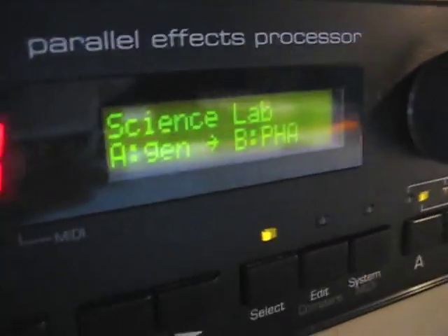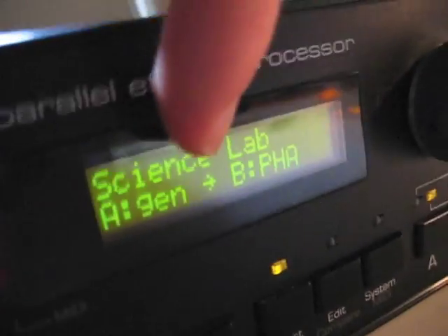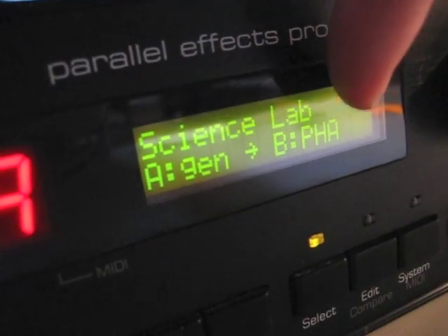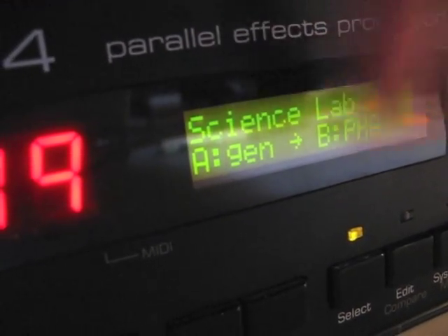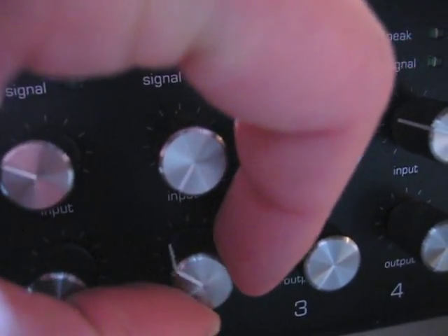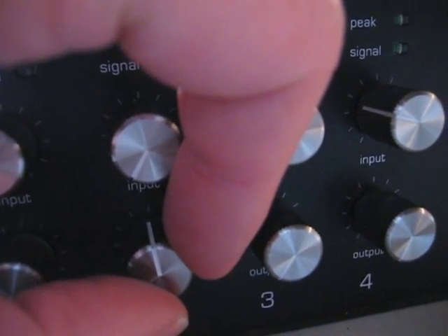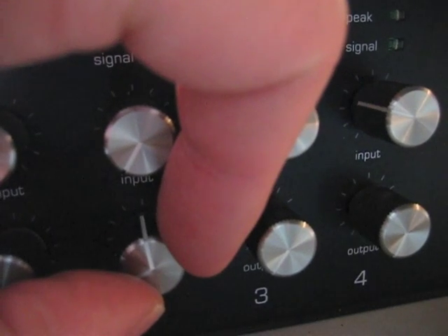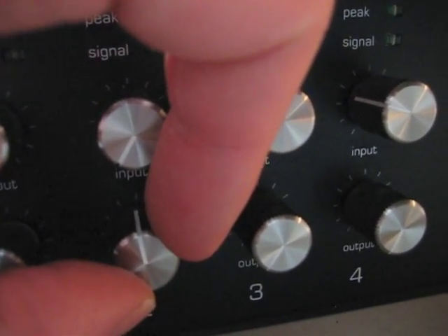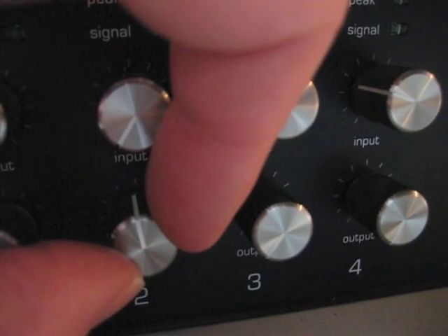Okay, I found a setting. I've got A and B set to number 99, which is called Science Lab. It says A is a generator and B is phase. I don't really understand what it's saying, but anyhow, it's using ESP A and B. B is the one I'm interested in here now. I notice that when I turn up channel 2, that's exactly what we were hearing before on channel 4. So I think that says pretty certainly that ESP B is working exactly as it should now.